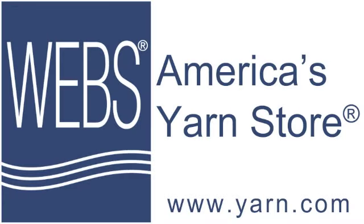This episode of New Stitch A Day is brought to you by WEBS, America's yarn store. Find your favorite yarns and save up to 25% off your purchase every day. No code needed. Visit WEBS at www.yarn.com.